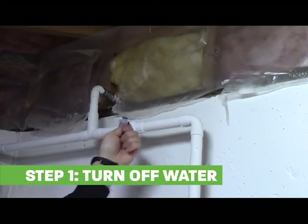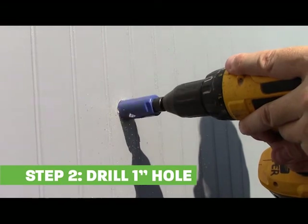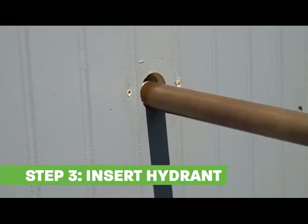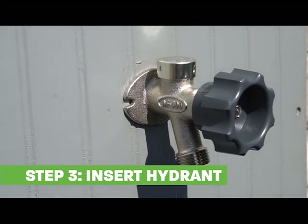Turn off the main water supply. Drill a one-inch hole at the desired hydrant location on your exterior wall. Insert the wall hydrant through the hole until it is flush with the wall.